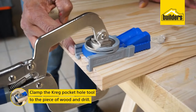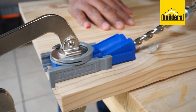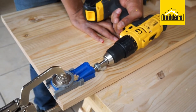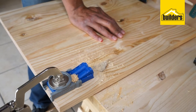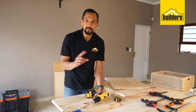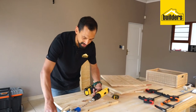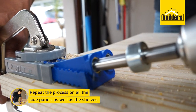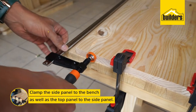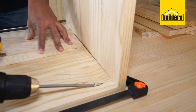What we're going to do is clamp the Kreg pocket tool to our piece of wood — you'll see that is right on the edge and clamped in place. Next, take your drill, push it in, and drill away. We're going to make three holes in this piece of wood, and repeat the process on the other side panel — three holes right on the edge, and on the other edge, so six in total. Now we've clamped the side panel to the bench using the F-clamps and attached the top panel to the side panel, and all we have to do now is screw it in place.